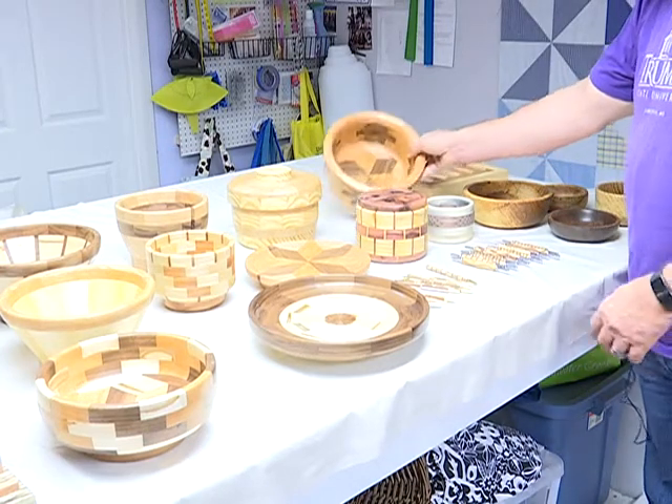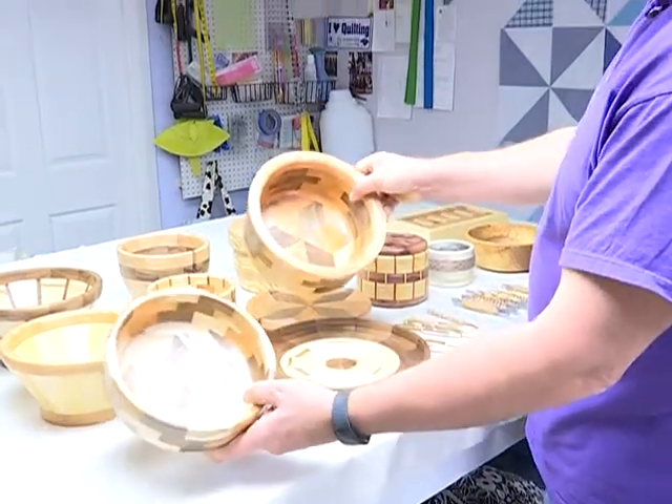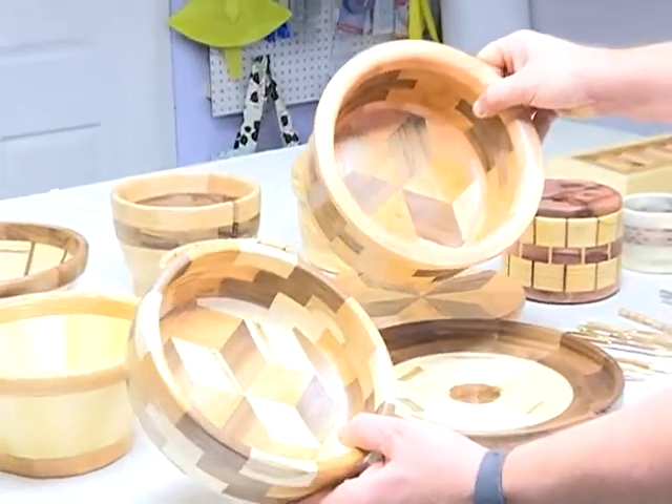The bowl I'm proudest of is either this one or this one. These two are both stars, quilt patterns. Two people,